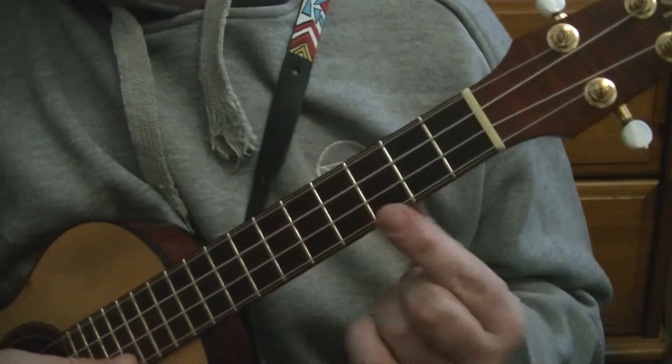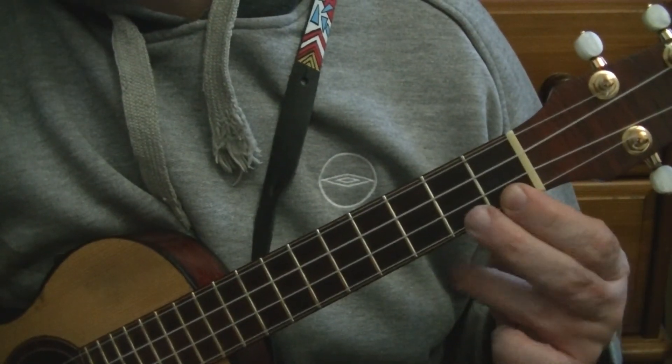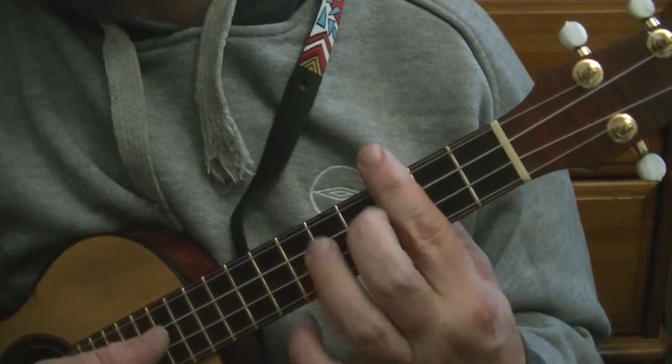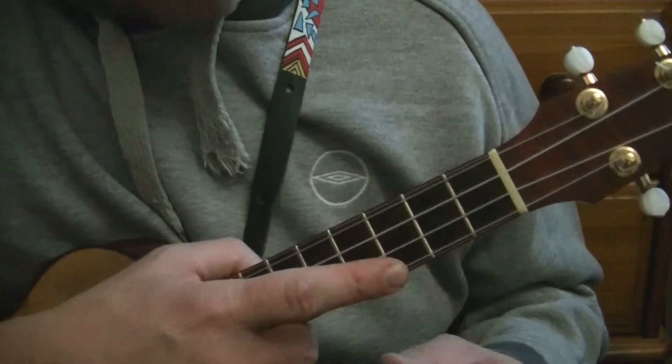We get the name of this chord from the fret we're barring on. So you've got A, A sharp, B, C. Whatever note is at that barre position is the name of the chord you're playing. So there at the third fret, it's a C, because that note is the C note.